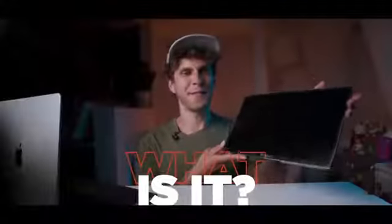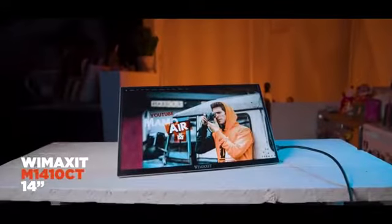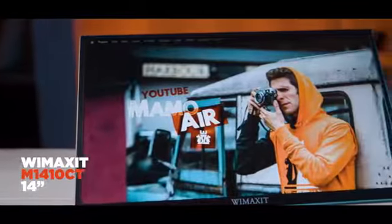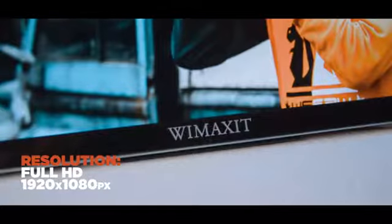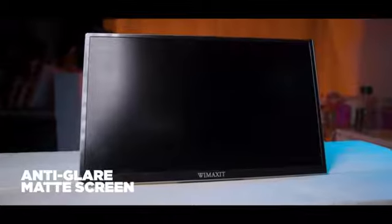This is a 14-inch monitor called the M1410CT by the company Wemax. The resolution is Full HD, so 1080p — 1920 by 1080 pixels — and it features an anti-glare matte screen.